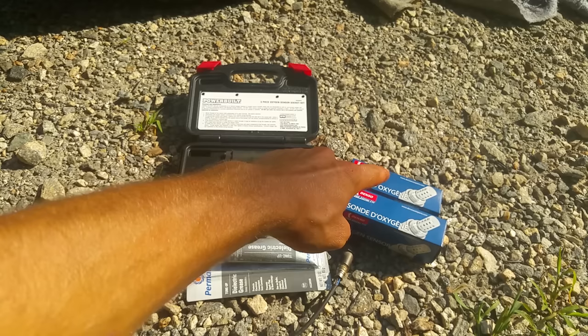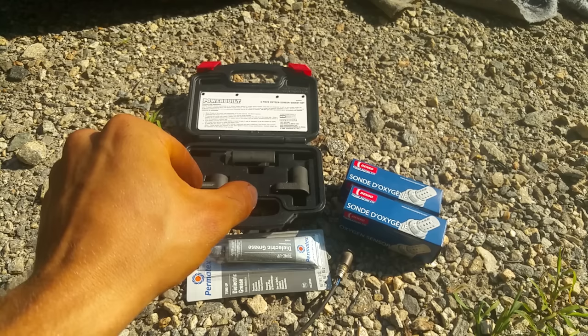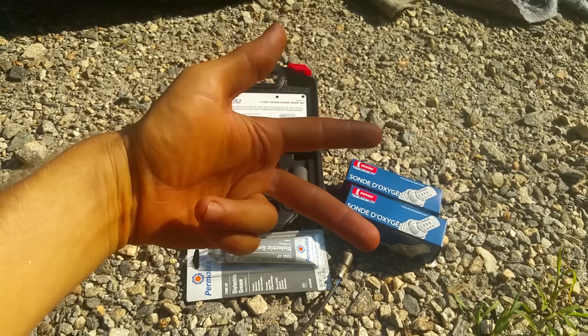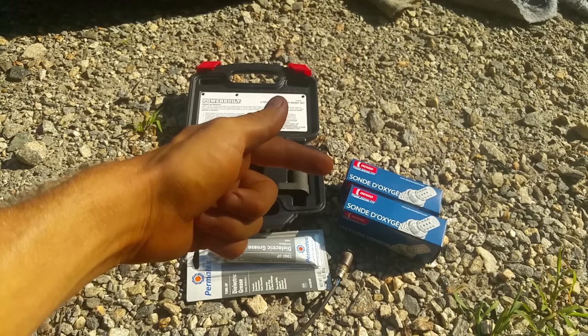It's worth a shot because they're like 50, 70, 80, 90, 100 dollars a pop — they're expensive. I got two new ones. This is an upstream sensor. You have two upstream sensors and two downstream sensors, with the catalytic converters in the middle. The upstream sensors control the computer and the bottom two are for emissions.